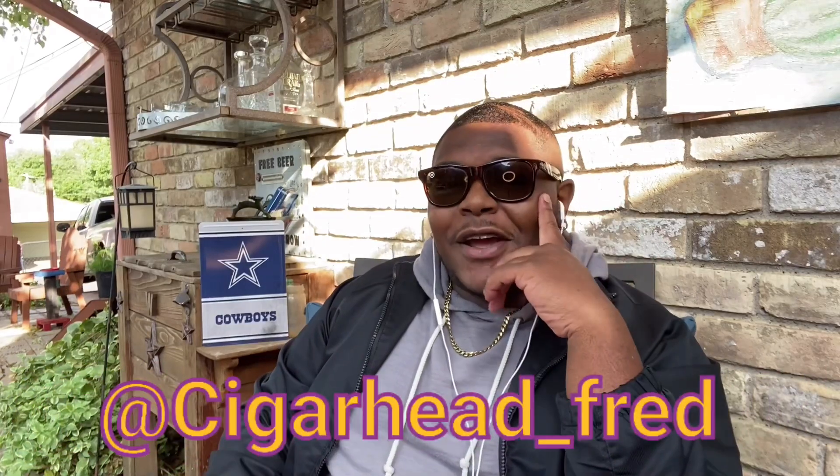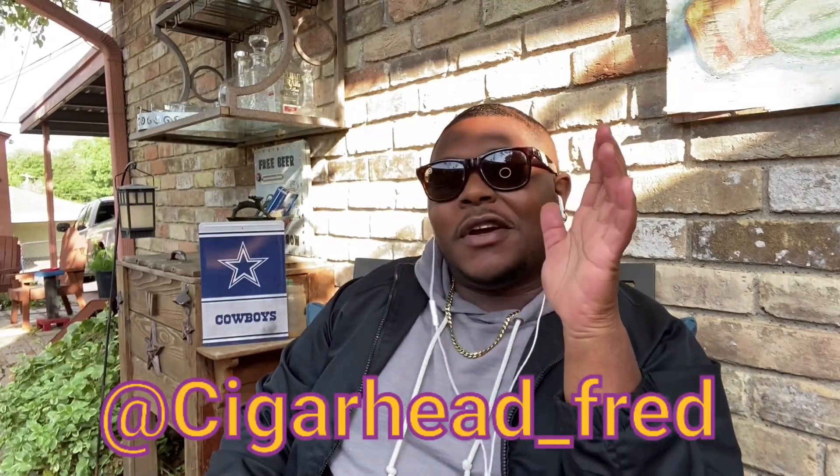What's going down, Cigarhead Crew? Good morning. Yeah, as you can see, it is morning time in my neighborhood. Shout out to Uncle Lee, man. And I know y'all see the cowboy sign right there behind me. Now, before all the haters get to hatin', I understand we lost Sunday — we lost against the Seahawks. That's cool, but we still got a whole lot of season left, baby. So don't count them boys out. Remember that sign.